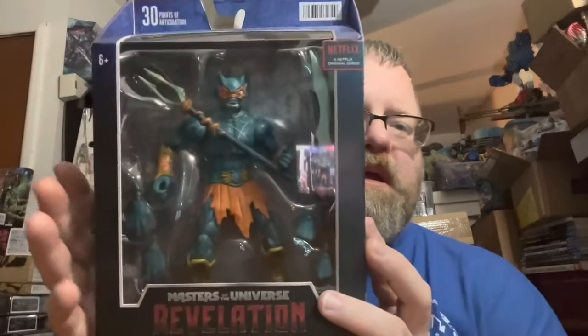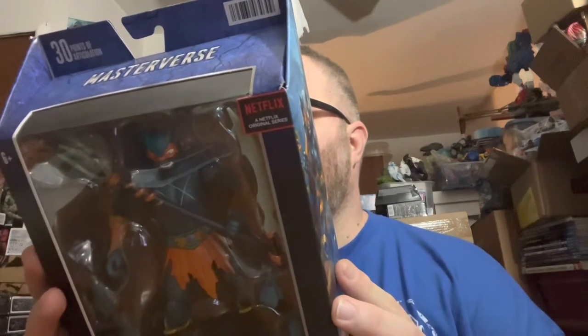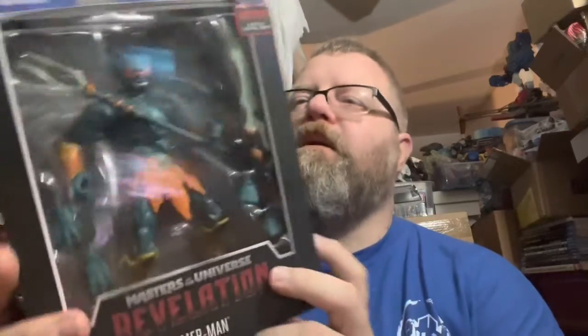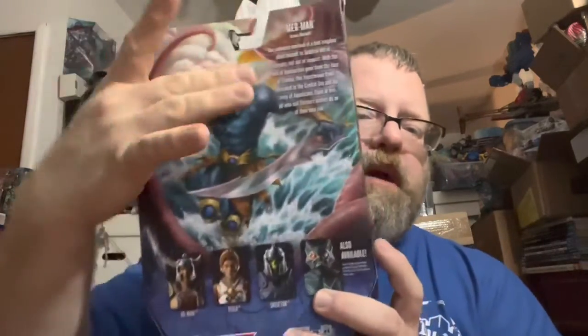This is from the Netflix series, and even though he was only in like one episode of the newer series, it was one of the villains. As you can see, we have the character in the box — Revelations Merman — artwork on that side, there's a name on this side, Masters of the Universe there, artwork, bio, cross-sell.